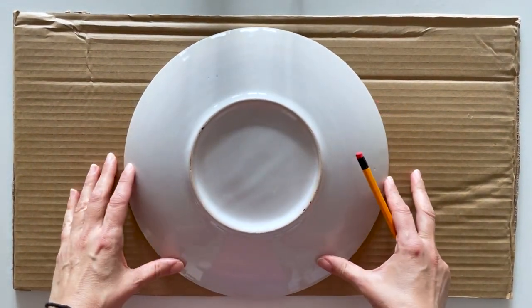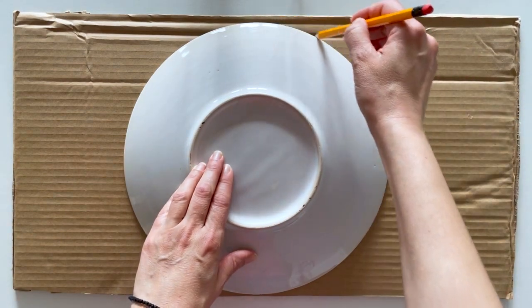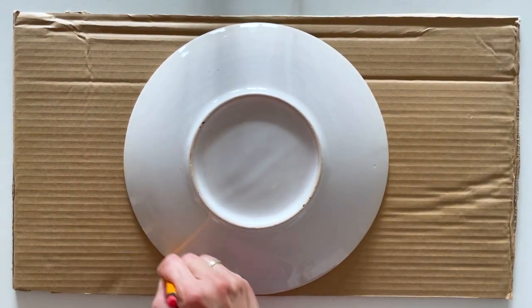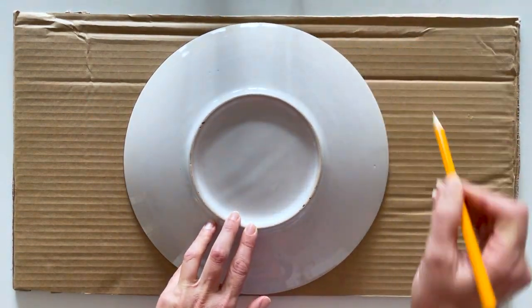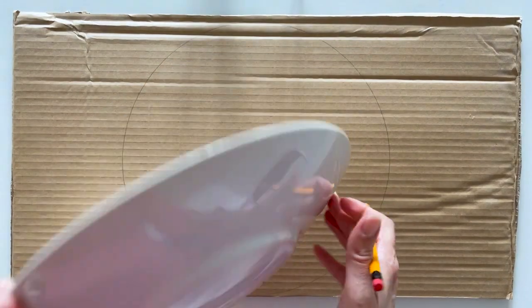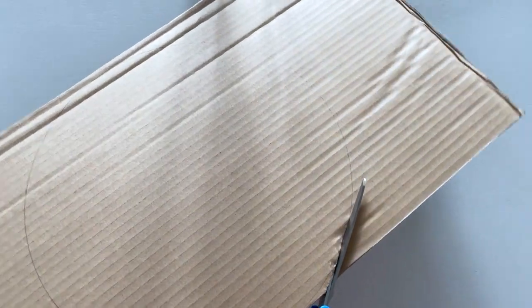First we have to draw a circle on the cardboard. I found this plate very convenient — its diameter is 11 and a half inches. But don't worry if you don't have something this big; you can draw it with an improvised compass. If you don't know how to do that, the earlier video will be very helpful. Next, cut the circumference of the circle with scissors.